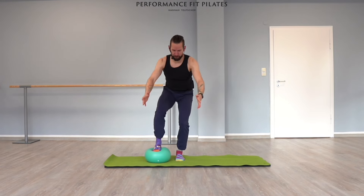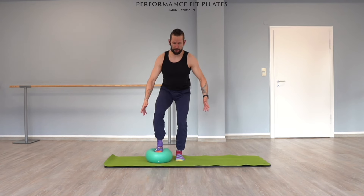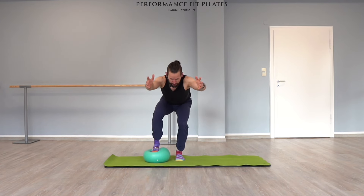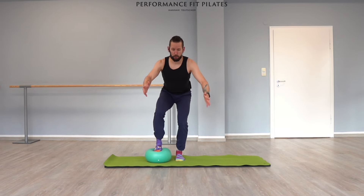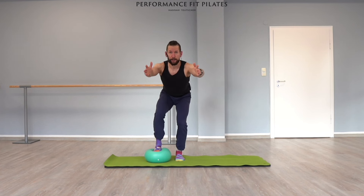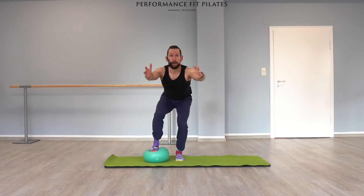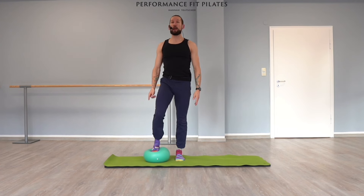Maybe show me your deepest, lowest squat. Three — yes, if you have to readjust your foot or the ball, that's fine. Two and last one — can we stay in our lowest position? Let's do ten mini pulses of your legs: ten, nine, eight, seven, six, five, four, three, two, one — and extend, come up again.